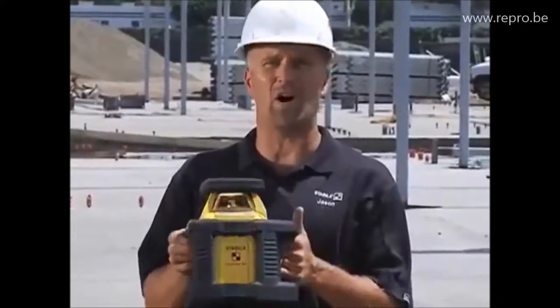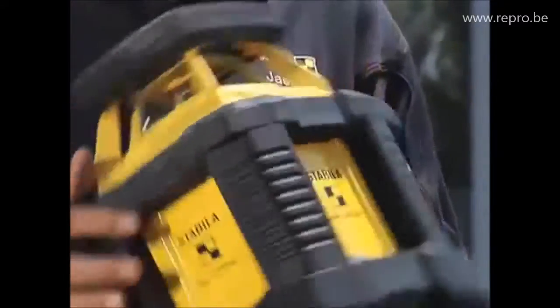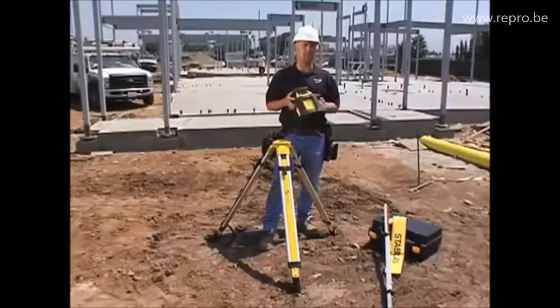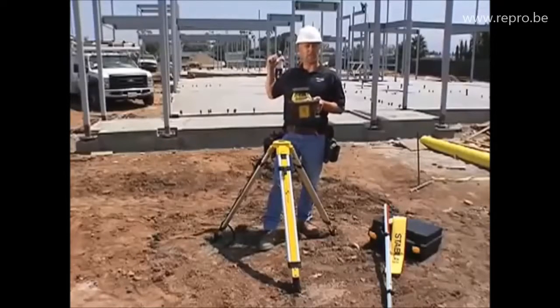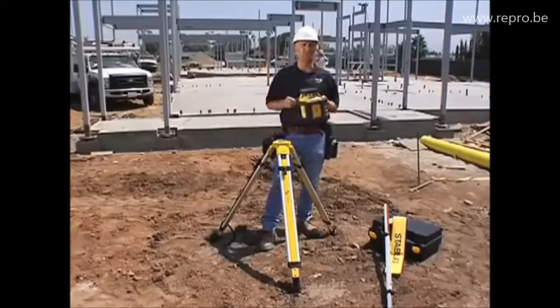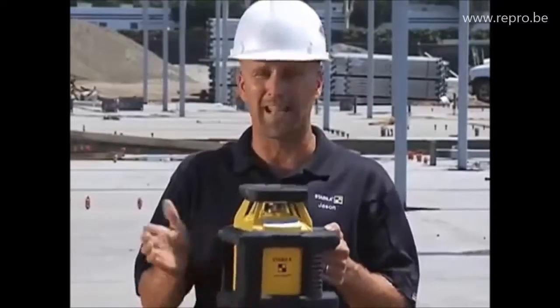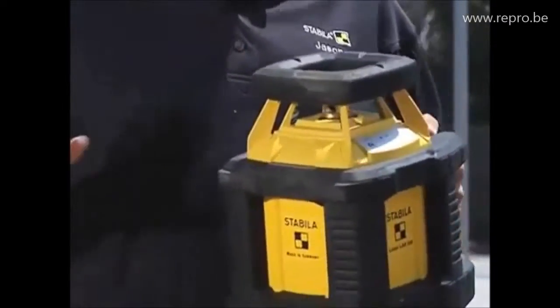I'm Jason Becker with Stabila, and the next tool I'm going to show you is what we call our Off-Road Laser. It's one of the most durable lasers you'll find on the market today, and it was designed that way because job sites need durable tools. A week ago, this concrete slab behind me wasn't there. Yesterday, that steel structure wasn't there. Things move very quick, and you need durable tools you can count on — tools you can pull out of your truck and go to work with. That's why we did this one.